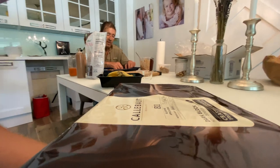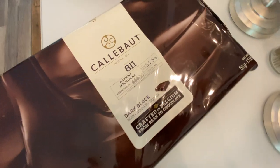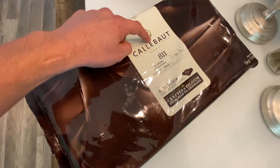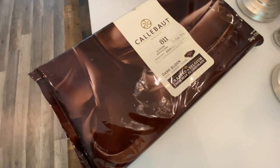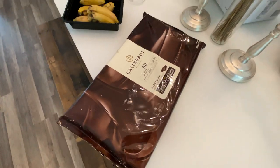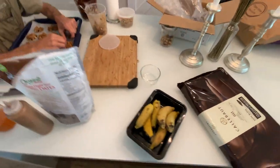So, chocolate board — the chocolate bar is going here. Why didn't you get any chocolate chips? Because they didn't have any chocolate chips, they ran out. So this is a Calibu, and it's a 54.5% cocoa dark chocolate. This is all they had available; there were no chips.